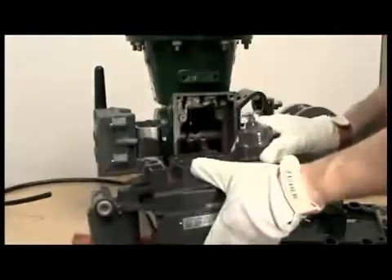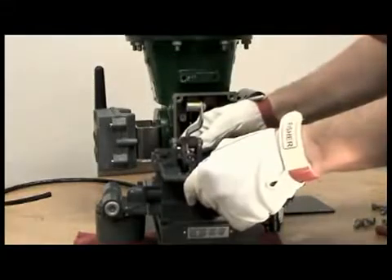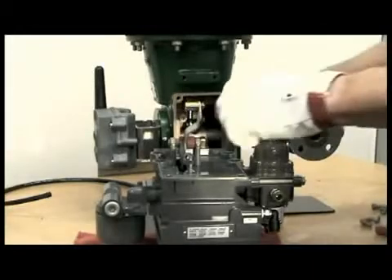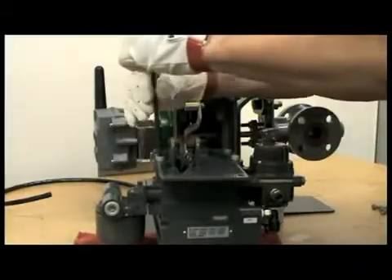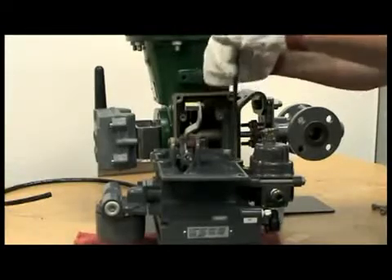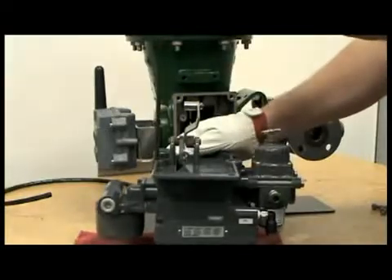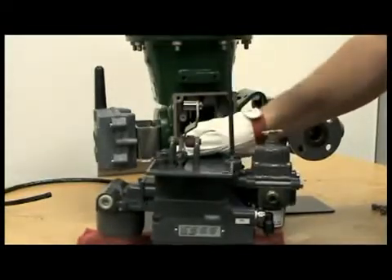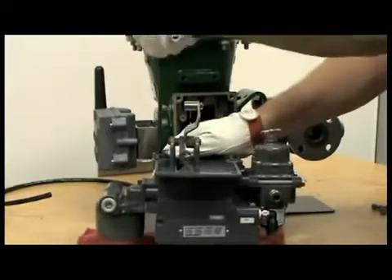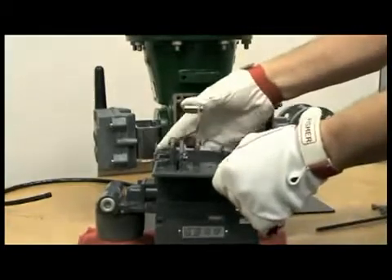We will now mount the feedback assembly onto the back of the positioner. Make sure you have all four bolts started, then you can tighten them in a criss-cross pattern to ensure that all bolts are tightened evenly. We now have attached the mounting adapter with the lever assembly to the back of the DVC-6200.